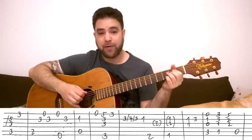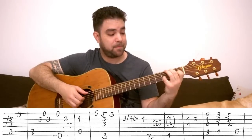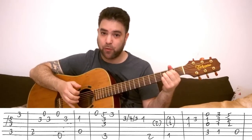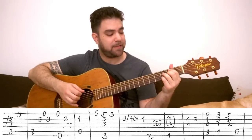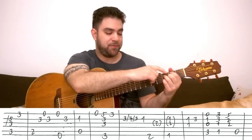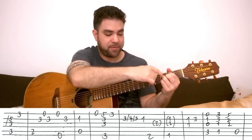Then you have a 2-5-1 move to A minor, meaning that you play this. This is B half diminished — or B minor 7 flat 5 — and then E7, then A minor. You put B half diminished which is 3, 2, 3, 2 on strings 2 to 5.